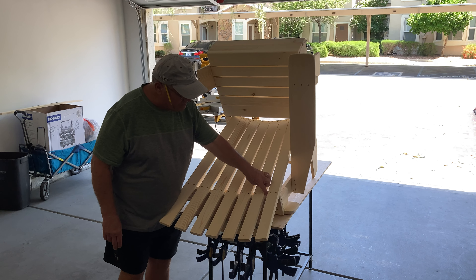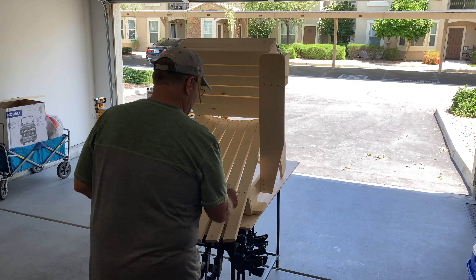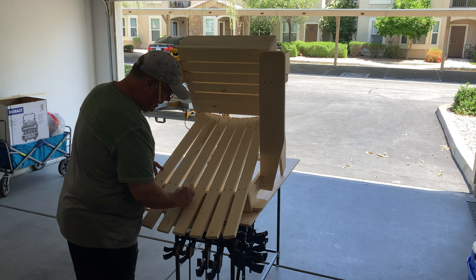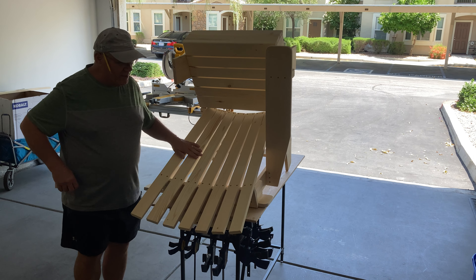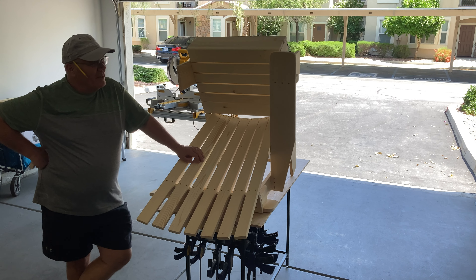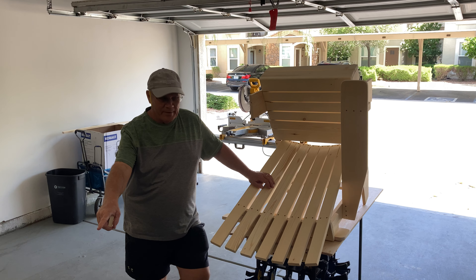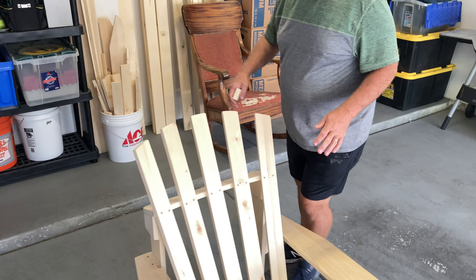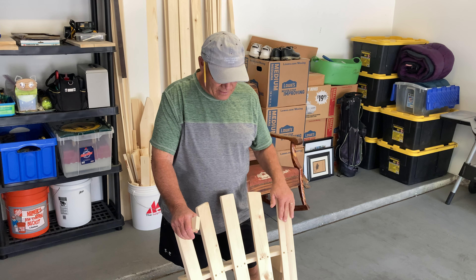On this one it pretty much worked out to where I had a three-quarter inch gap at the tops to line up so that they all ended up with that three-quarter inch spacing. Now, since I made this chair about an inch and a quarter wider than our original sample chair right here, it gave me more space in terms of the overall back. And you can notice here on this one that we only ended up with five pieces for the chair back.